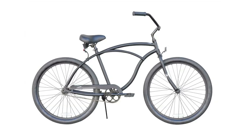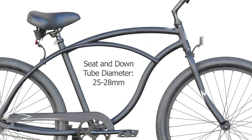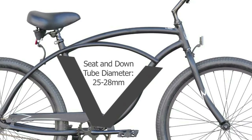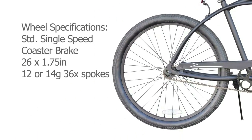Your bike needs to be a standard male beach cruiser, road, or hardtail mountain bike. The tubes should be 25-28mm in diameter with an open V-style frame. The frame should also have 9-11 inches of clearance between the bottom bracket and top bar. The kits will fit most 26 inch by 1.75 inch wheels with a standard 12 or 14 gauge 36-count spoke. If you're in these right specifications, then you're good to go.